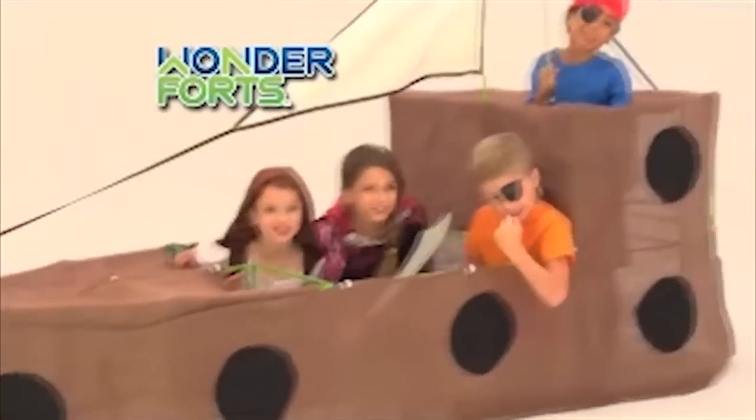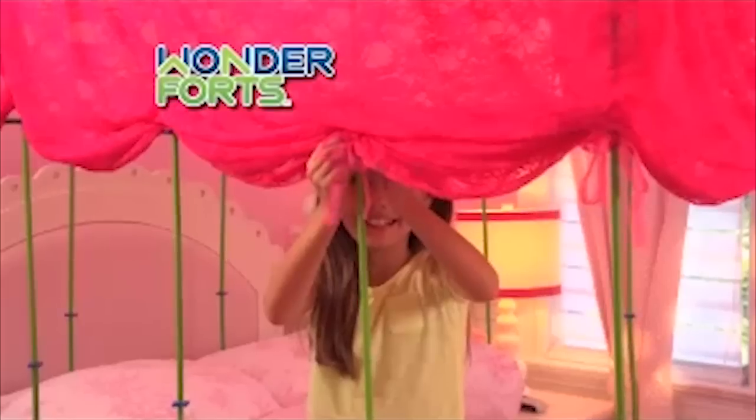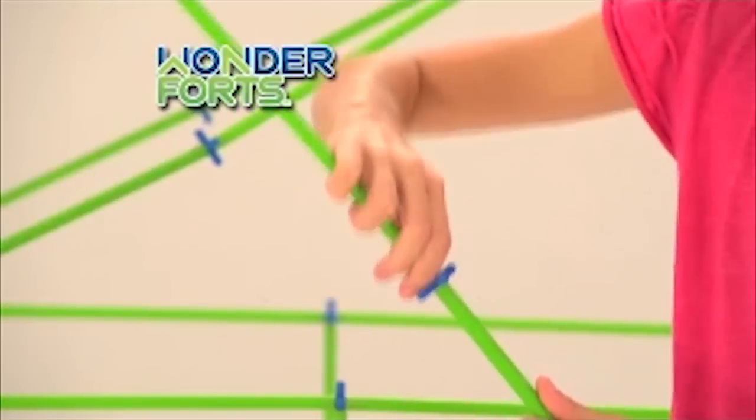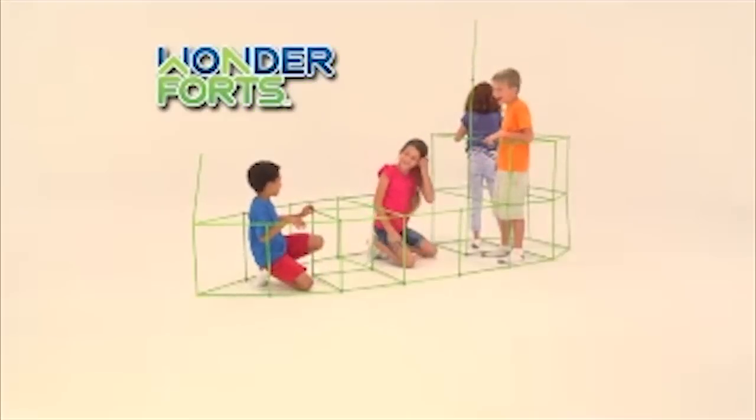The rocket, the pirate ship — if you can imagine it, you can build it! With the incredible, the amazing, Wonder Forts! This is one of the funnest, easiest ways to build amazing forts ever! They're Wonder Forts!